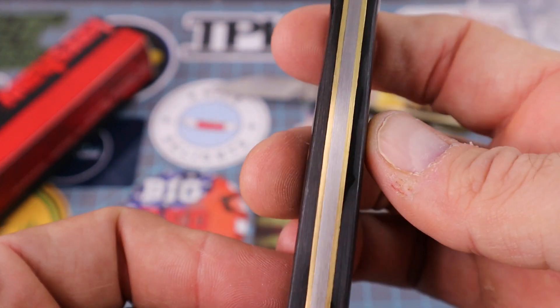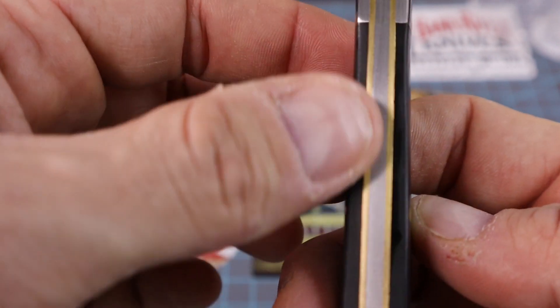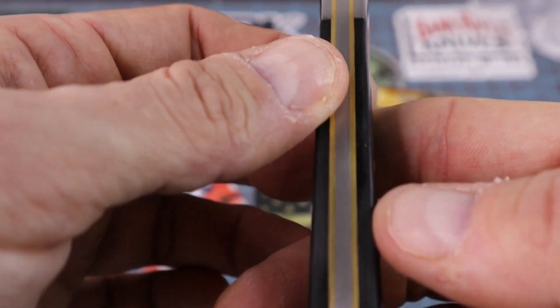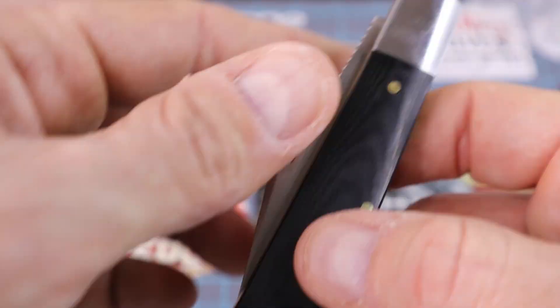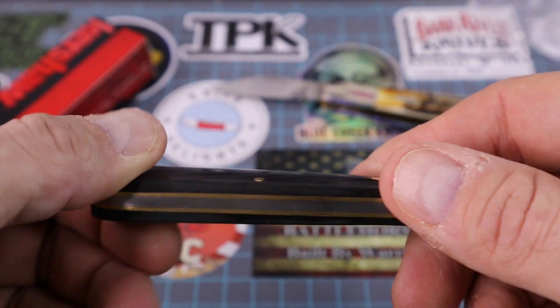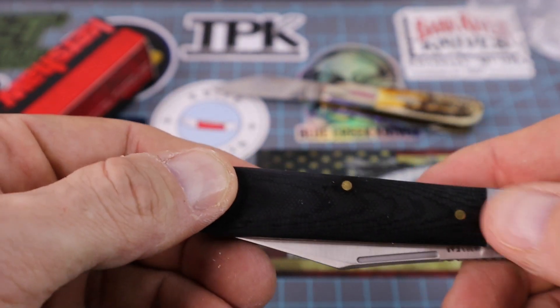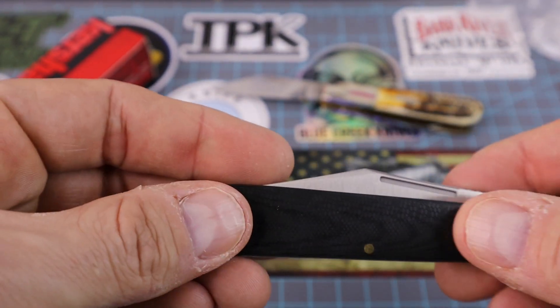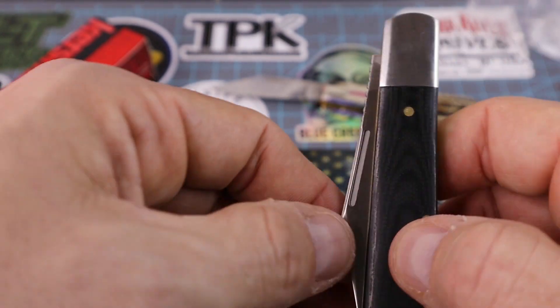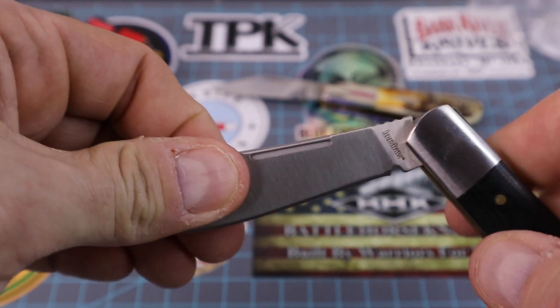Let's check the fit and finish. I really liked it because when he sent me a video, I really liked the brass spacers and the brass pins. He talked about the fit and finish, and it really is smooth — you don't feel any of those pins, and you've got very smooth transitions into your bolsters. Let's open her up and get a first impression.